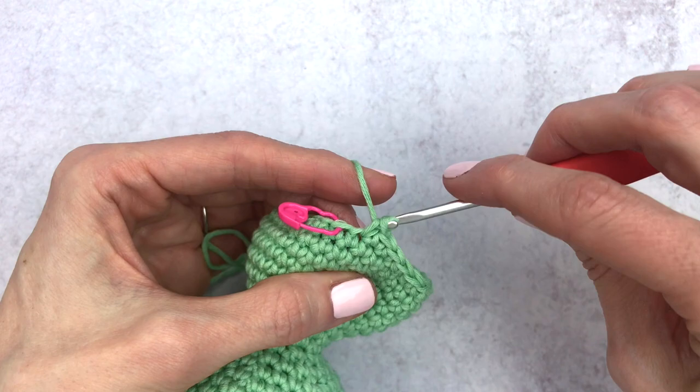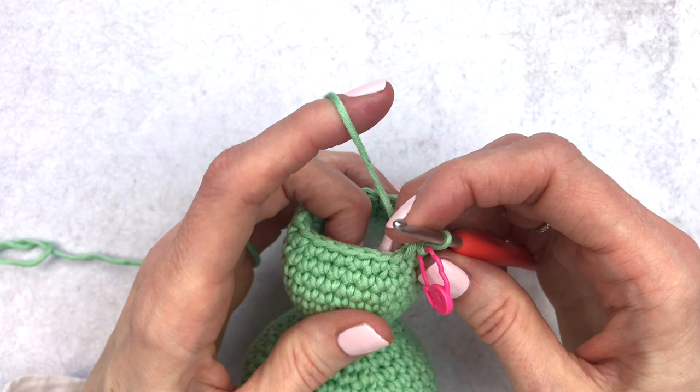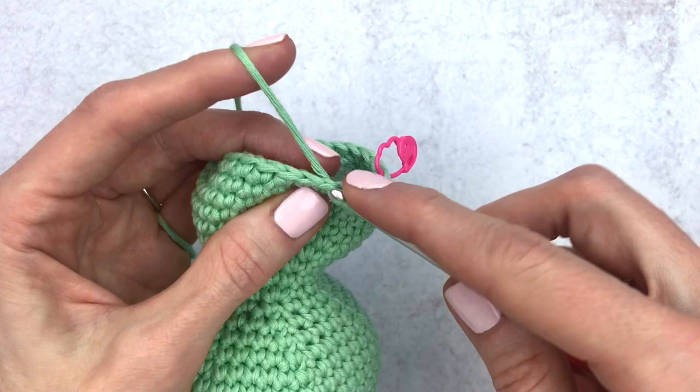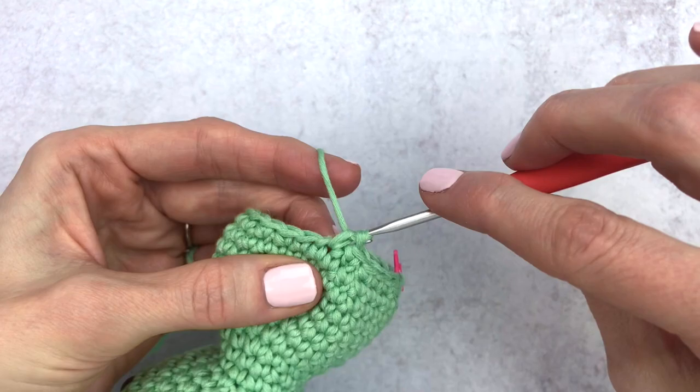Change your stitch marker — only a few more rounds to go! For round 30 we're going to decrease in the first stitch and single crochet in the next three, doing this five times around. Decrease one, single crochet one, two, three — decrease two, single crochet one, two, three — continue with one decrease and three single crochets all the way around.